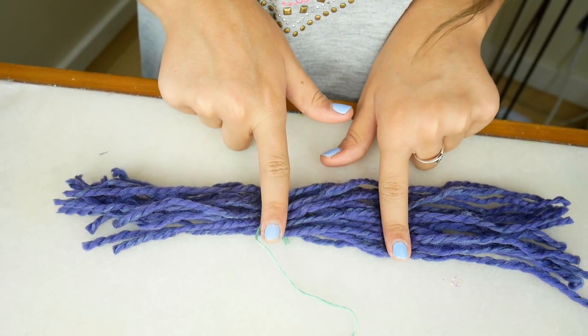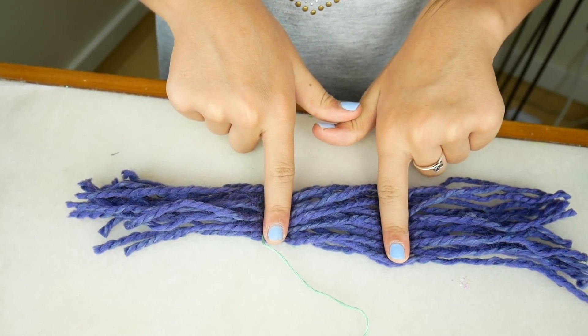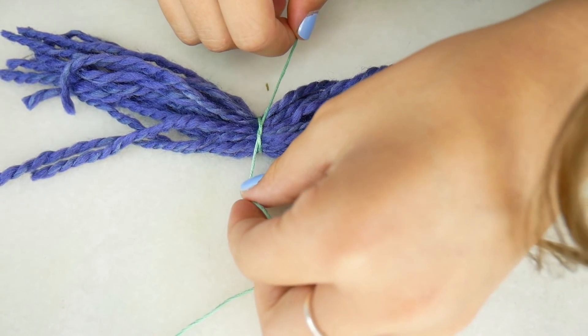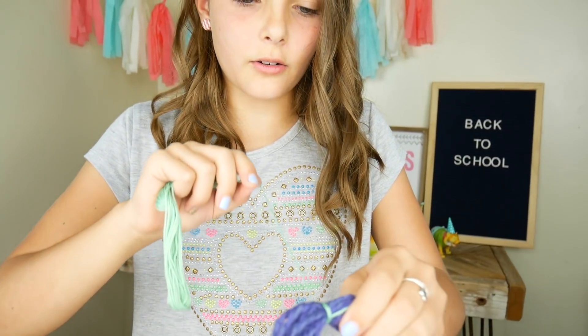Floofy — look it up! Now we're just going to take our embroidery floss and wrap it all along the middle. This is the section I'm going to wrap from here to here. To start, I'm just going to tie a knot, and then I'm just going to start wrapping it.